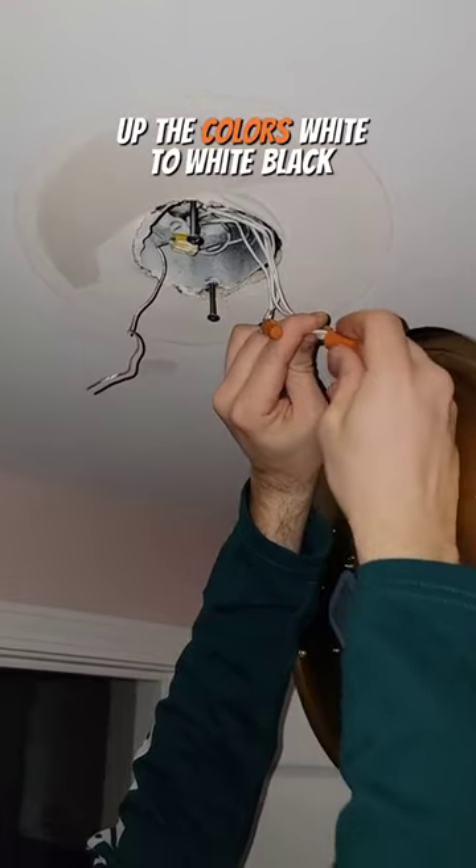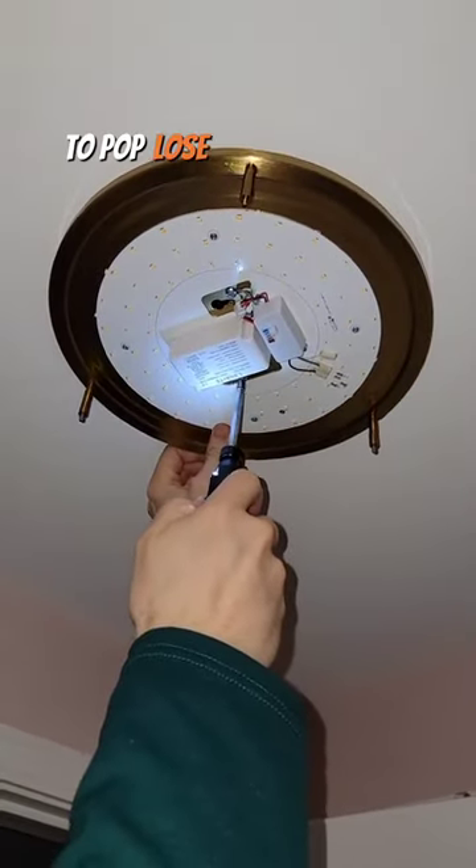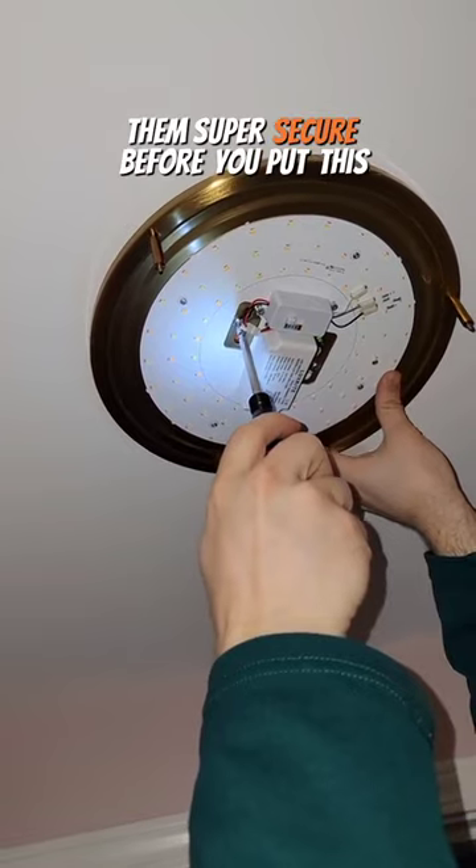Match up the colors: white to white, black to black, green to ground. Make sure you tug on all your connections to ensure the wires are not going to pop loose. You need to have them super secure before you put this thing in the ceiling.